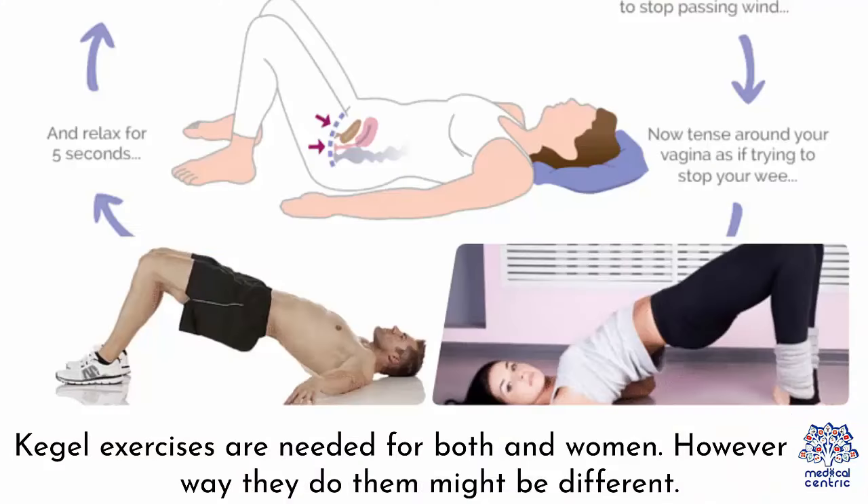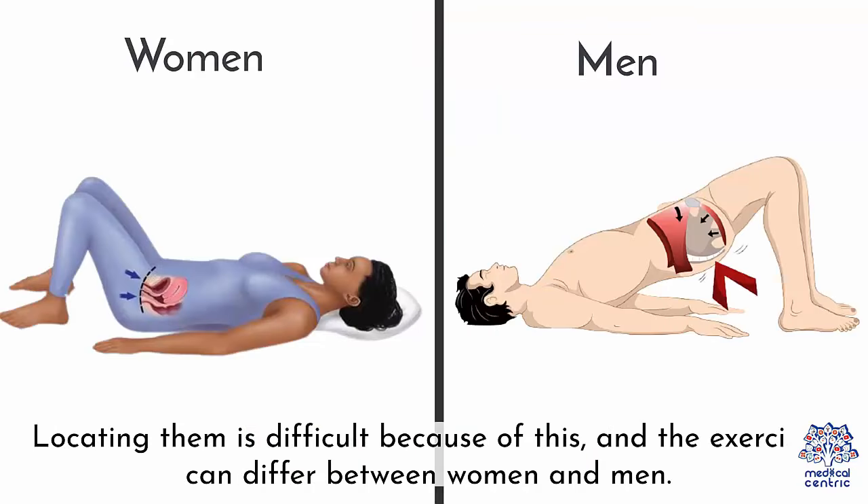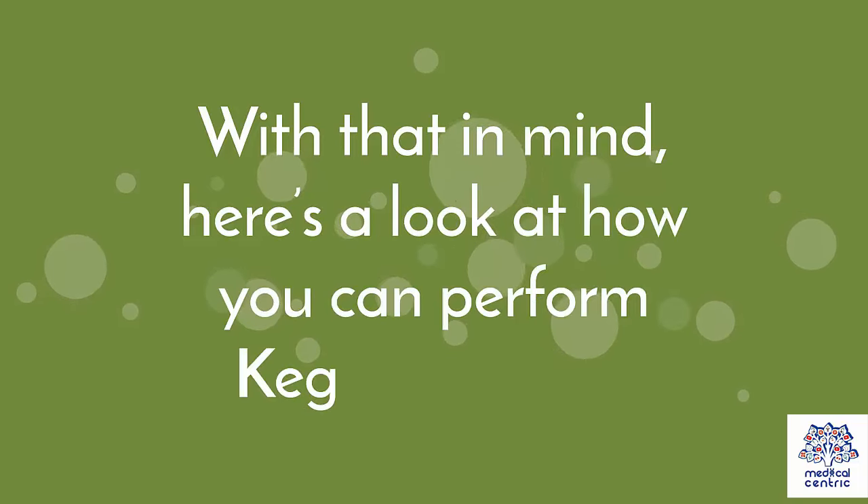Kegel exercises are needed for both men and women. However, the way they do them might be different. The pelvic floor is a sheet of muscles holding all these organs like a sling or a hammock. Locating them is difficult because of this, and the exercises can differ between women and men. With that in mind, here's a look at how you can perform Kegel exercises.